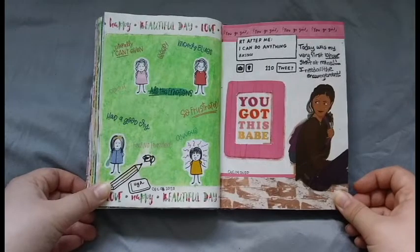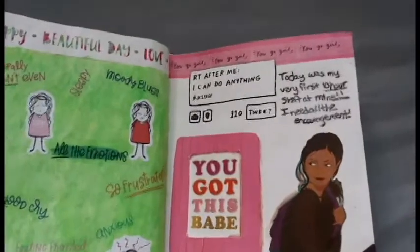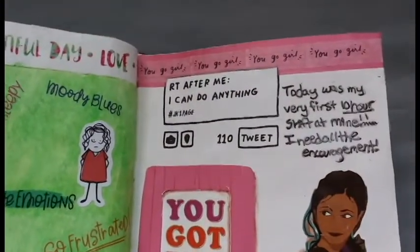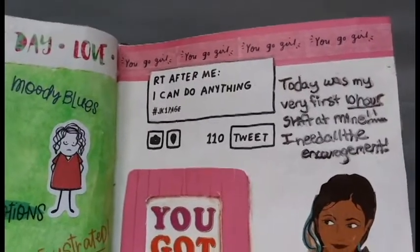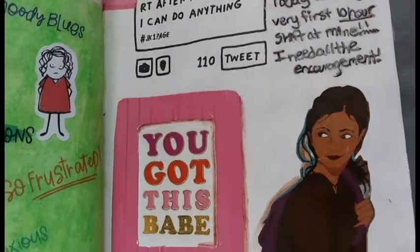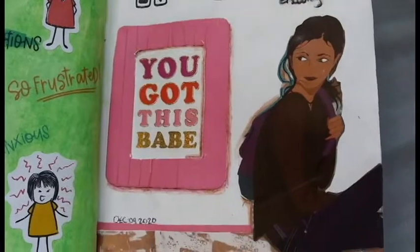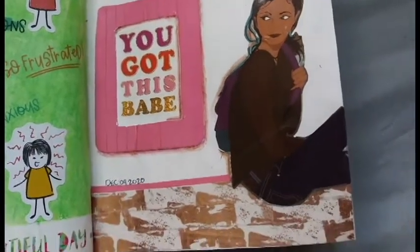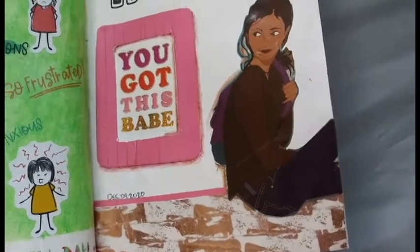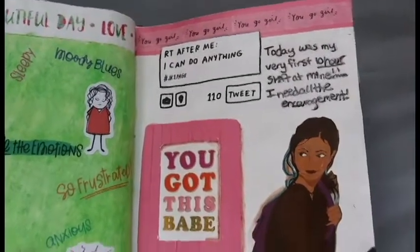On the opposite page, this was a really fun page to do because it was my very first 10-hour shift at work. I covered the top and bottom with different kinds of washi tape, and then I had this girl that I cut out of a magazine who kind of looked really sassy. I thought it would be a perfect way to theme the entire page around her — like she's trying to gather up the courage to go somewhere. And then next to her, I put a sticker that says 'you got this babe' and made a little frame to go around it.